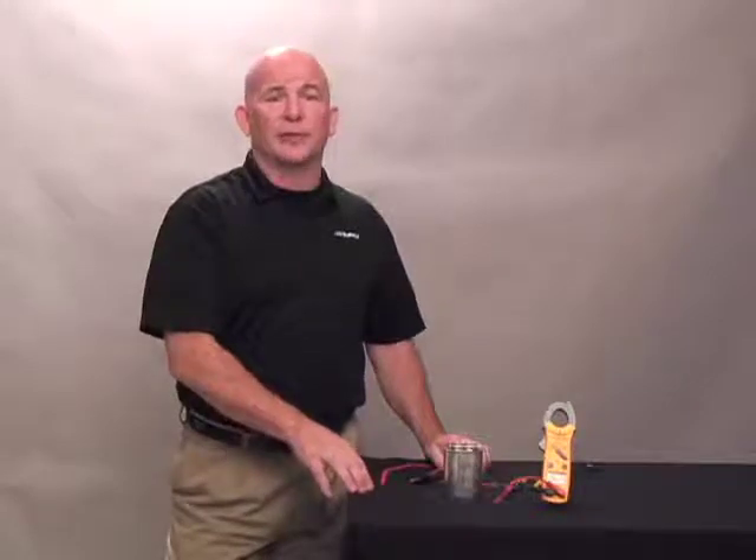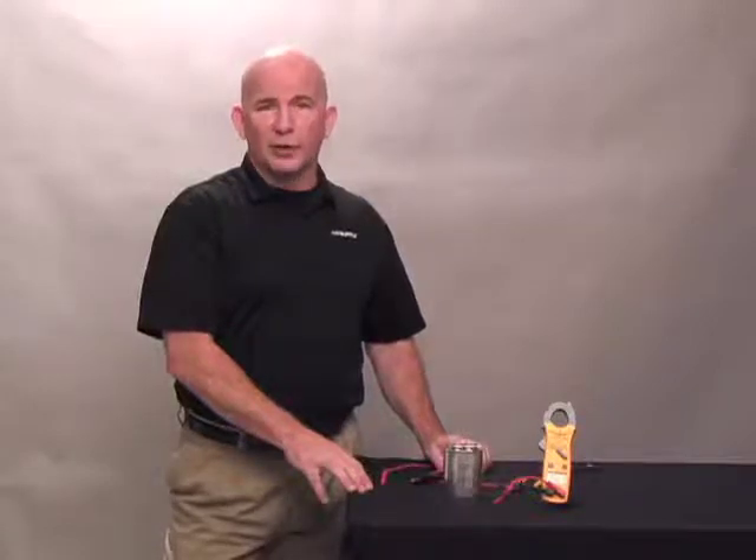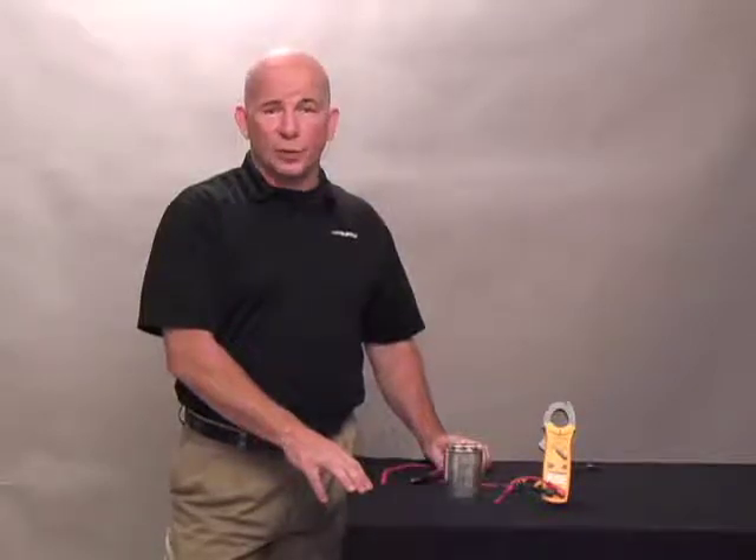Always remember when working with electrical, if you are uncomfortable, please consult a professional. Also follow all lockout and tagout procedures, as it is an OSHA requirement. Also follow all of your company's policies and procedures when working with electrical.